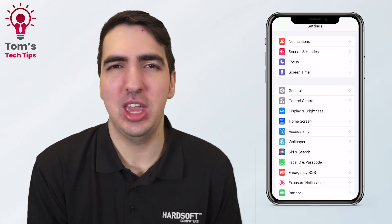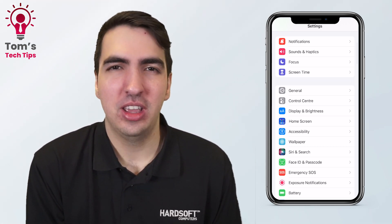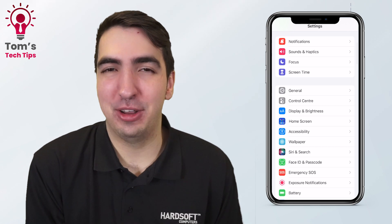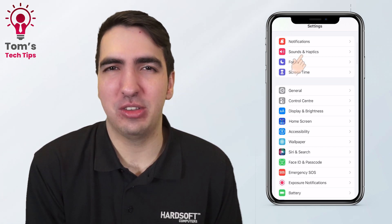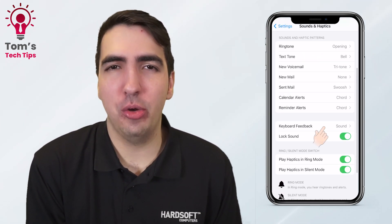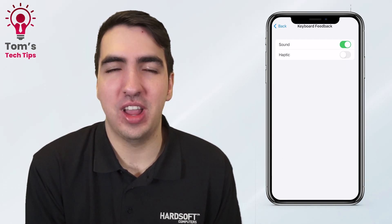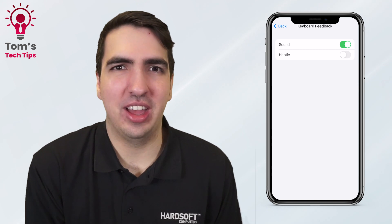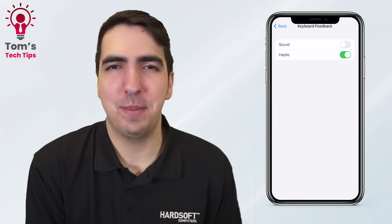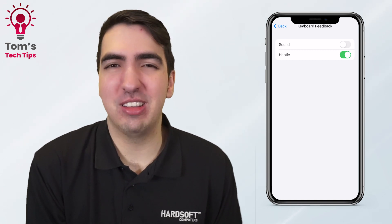The first of these is keyboard feedback. I'm sure you're all very familiar with on the iPhone when you're typing, if you've not got silent on, you get that really annoying click-clack tappy sound. Apple have actually added a new way to change this. If you go into Settings and then Sounds and Haptics, scroll to the bottom to Keyboard Feedback. You've got Sound and Haptic — with haptic you get a slight vibration when you're typing. It's a lot more satisfying, and I think it's a lot better overall.